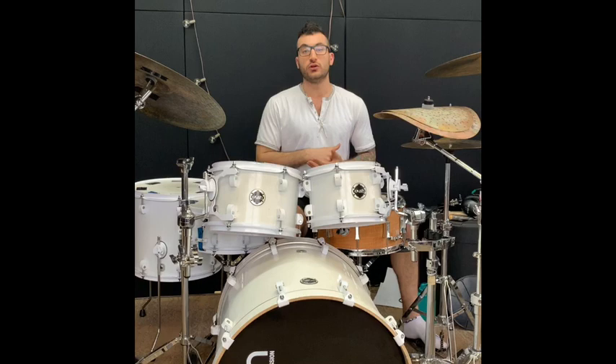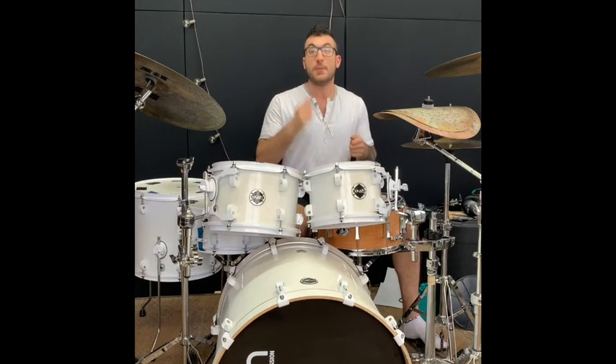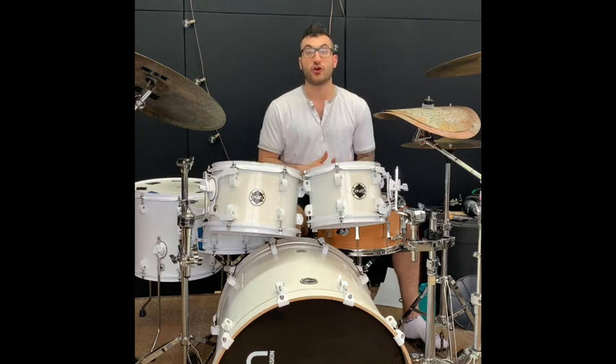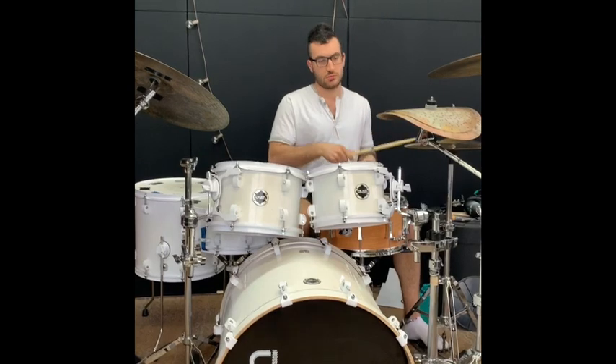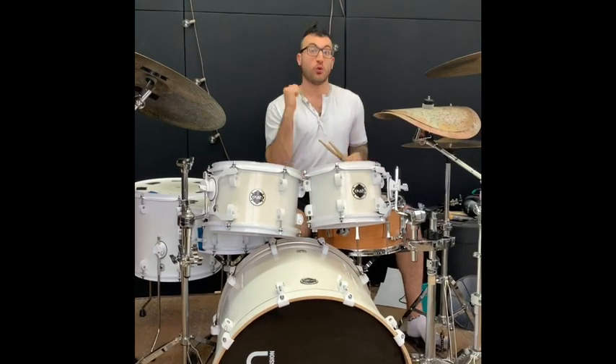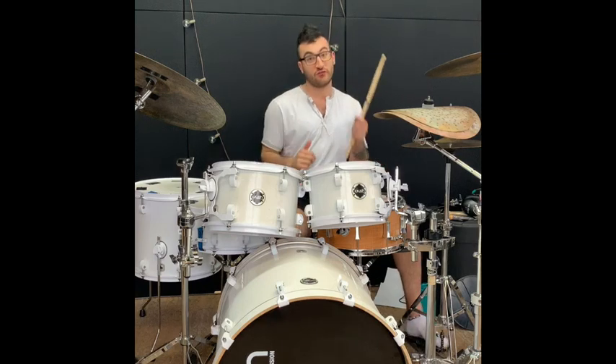It's a super easy groove. The first groove is like an 8th note groove. I'm gonna demonstrate it right now for you. So one and on the bass drum, two and four on the snare — so one and two, three and four.